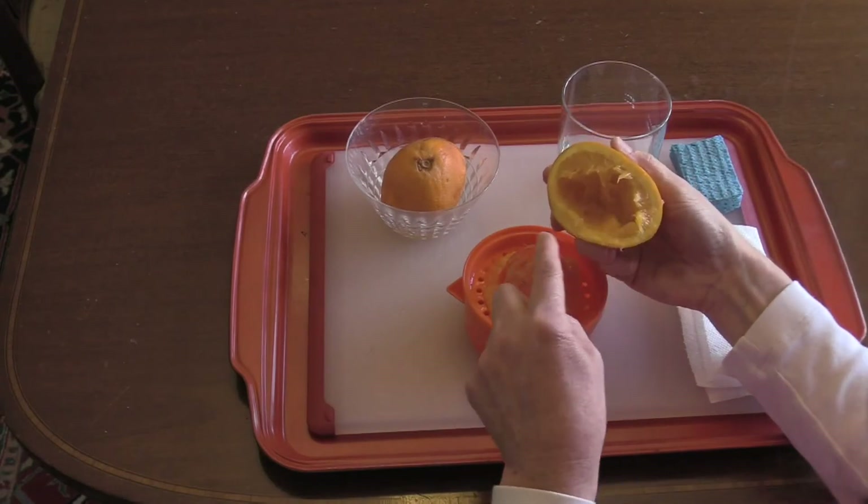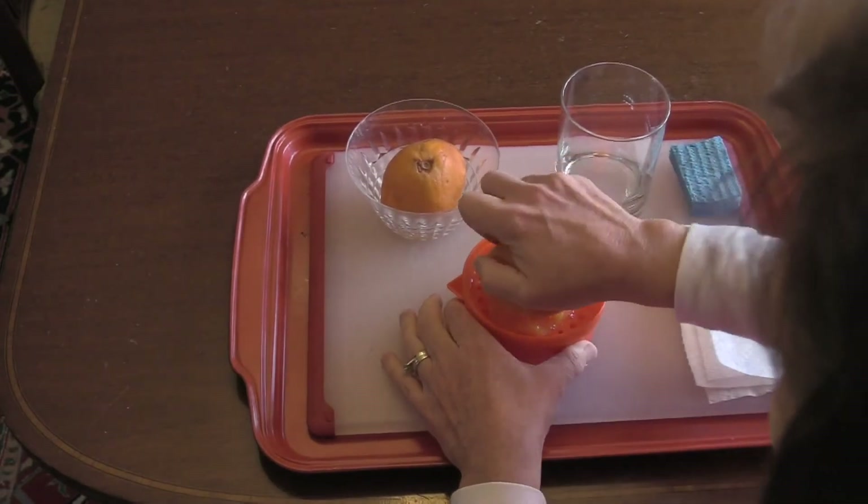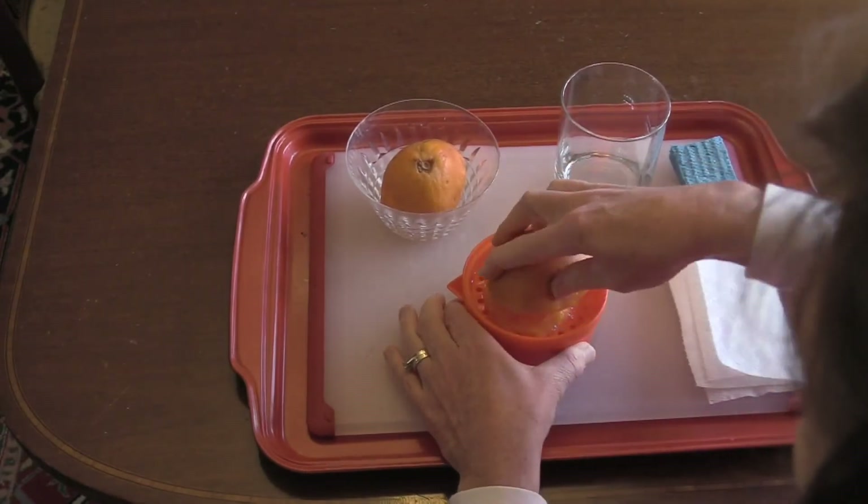Looks like there's some more. Press down, squeeze, turn.